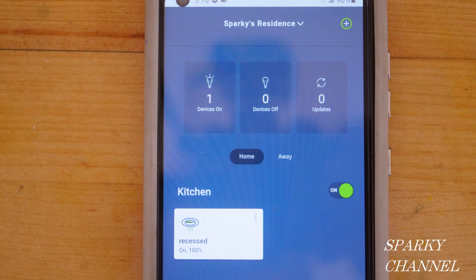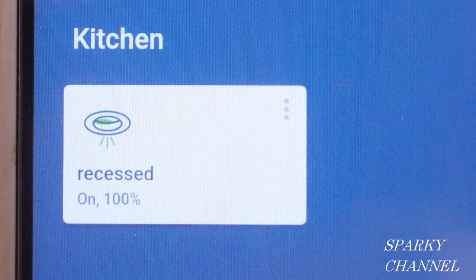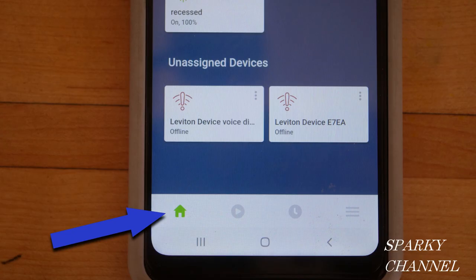The My Leviton app is free. On the home page they'll ask you to name your residence — I said 'Sparky's Residence.' They'll also ask you to name the light you want to control with your voice. When you say 'Alexa, turn on,' you have to say the exact same name you gave the light. I named my light 'recessed.' You can't say 'recessed light,' you can't say 'light' — you have to say 'recessed' exactly, or it won't work.